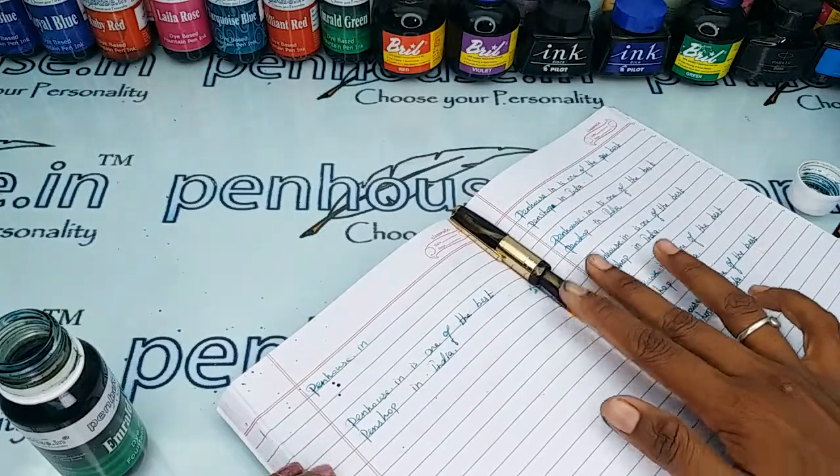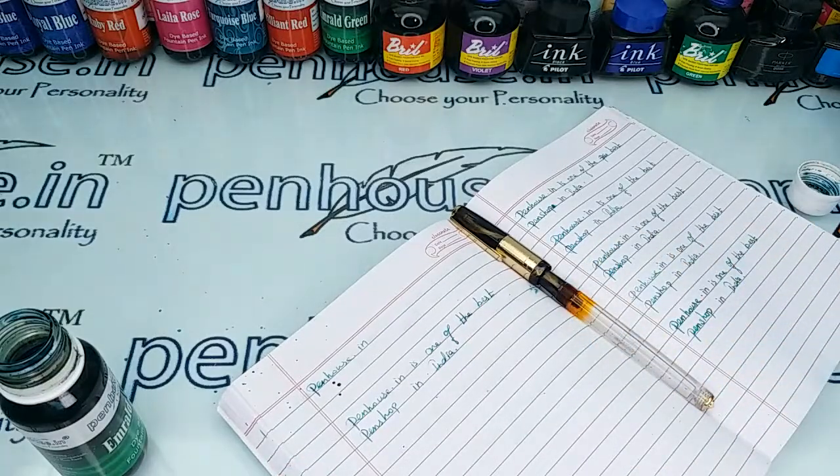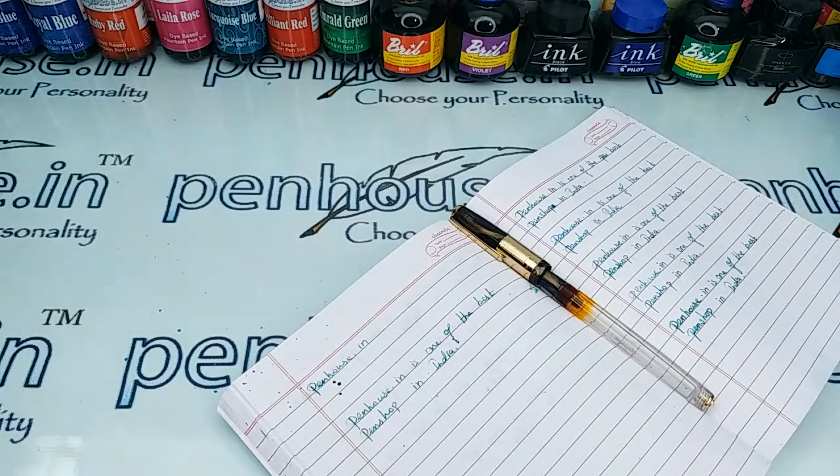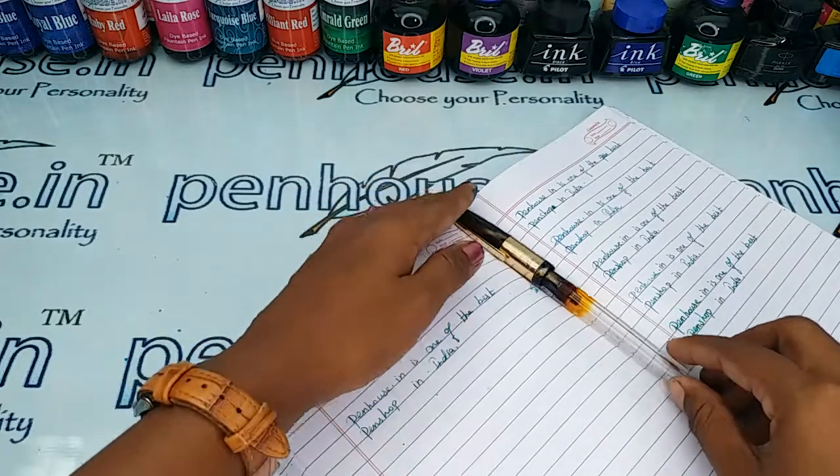The nib is writing so smooth like butter. If you have any query about this pen, you can ask in the comment section or contact us on our WhatsApp number, which you can find on our penhouse.in site. Thanks for watching this video. Thank you.